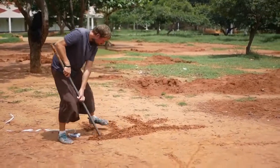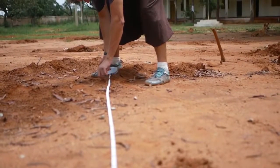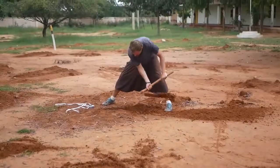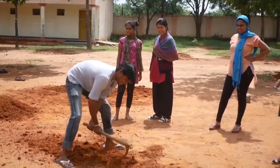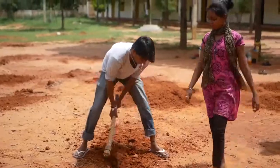So you can mark out where those ties are going to be sitting first, draw little lines in the sand or dirt, and then start digging those holes. We're going to dig these ones a little bit more than halfway of the diameter of those ties, so you get a really strong foundation.